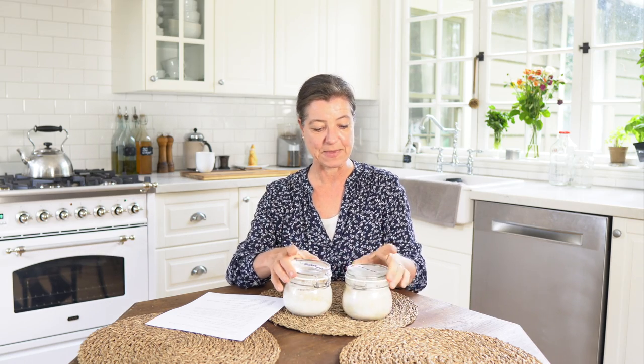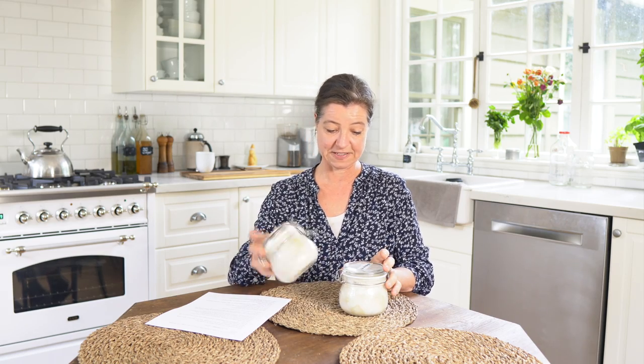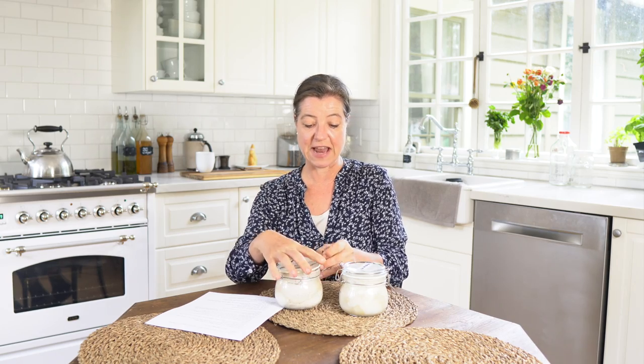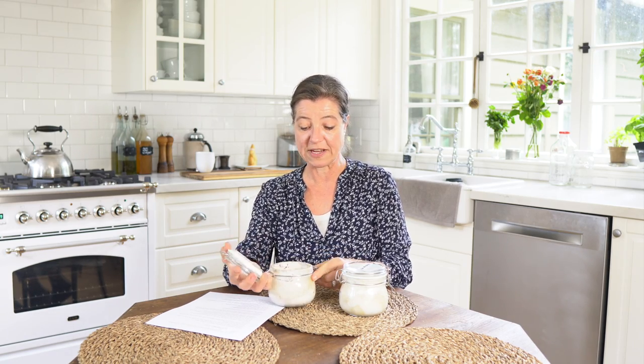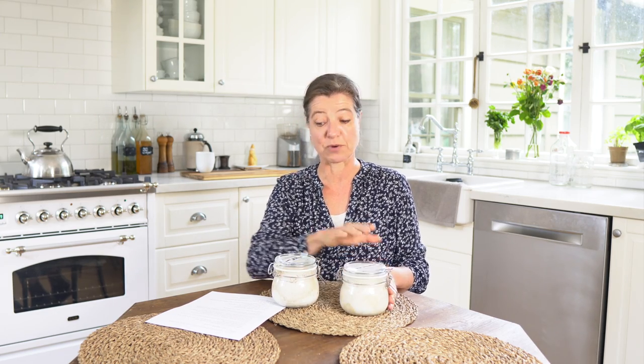By the way, I have a white sourdough starter sitting in front of me and a whole grain sourdough starter. These are the ones from my fridge in their inactive state. I have just baked with my whole grain sourdough starter, and this one is what I use for my artisan style bread.